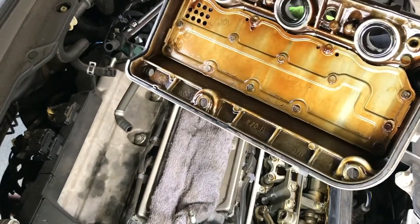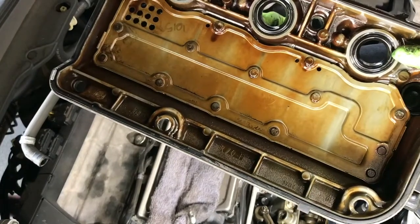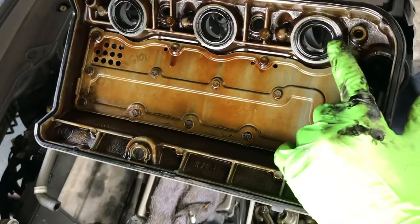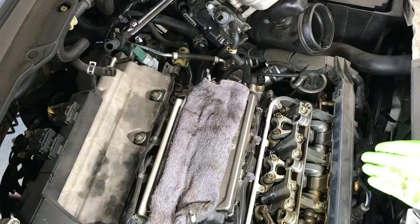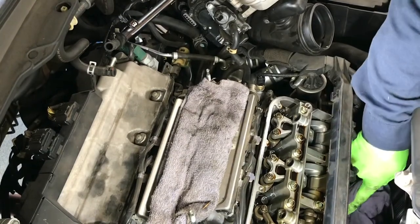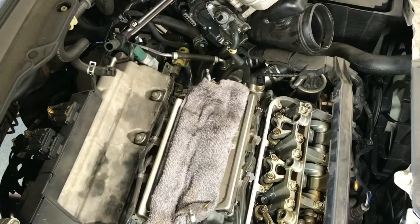Doing the rear one is similar. We will replace the valve cover seal and the spark plug tube seals — all three in the front and three in the rear. Now the front head is exposed — just wipe it off with a rag or towel so the oil doesn't drip down to the side, and make sure it's clean before putting the new gasket on.